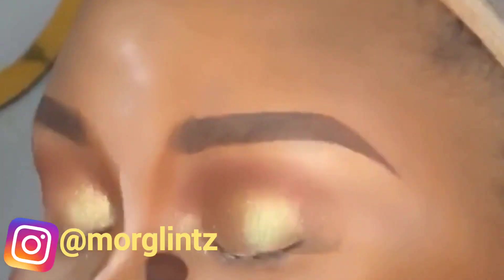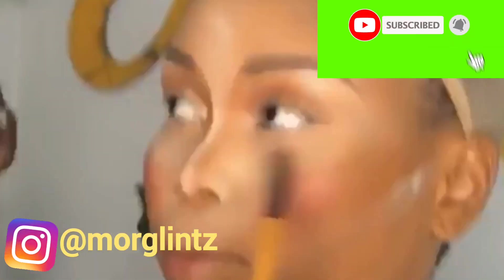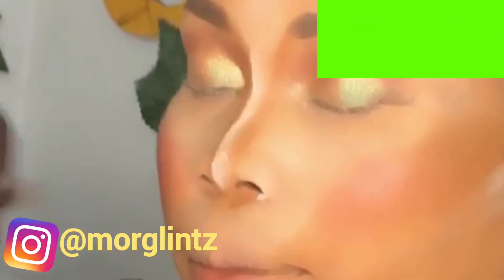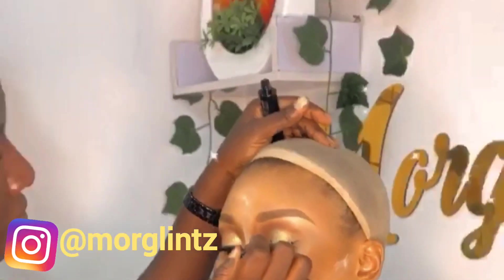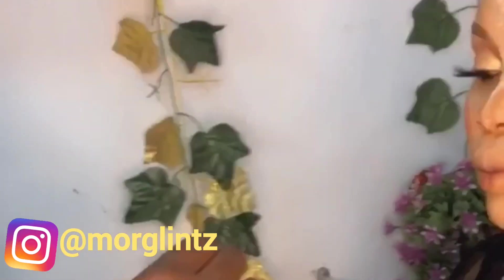If you are yet to subscribe to my channel, kindly do so — subscribe, like, share, and hit the notification bell so you can get notified when a new video is uploaded. Here I'm applying the eyeliner, and I've already applied the lashes as well.